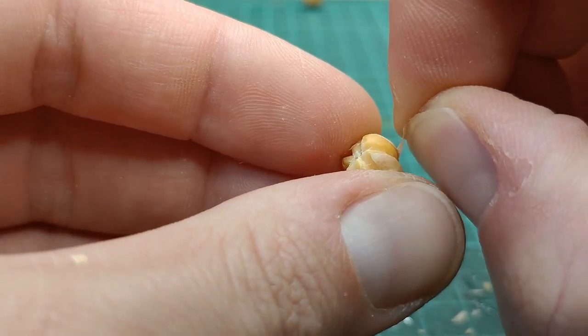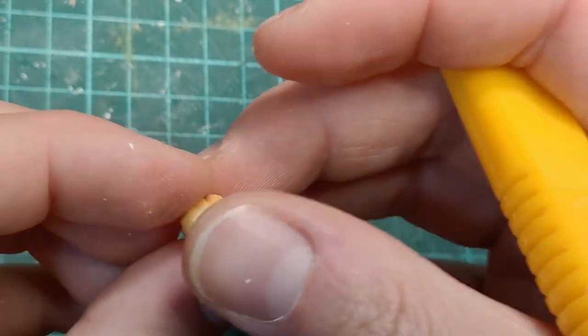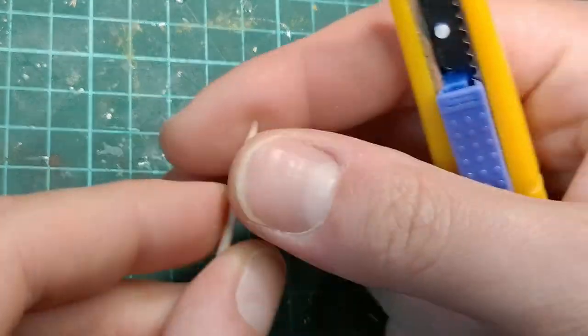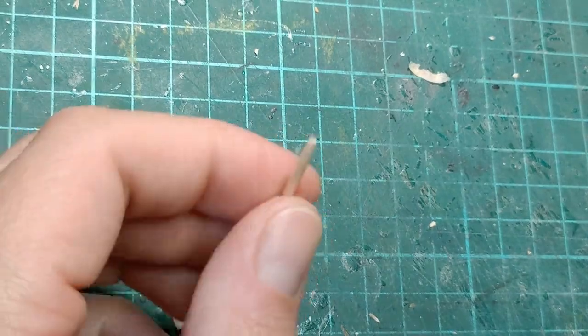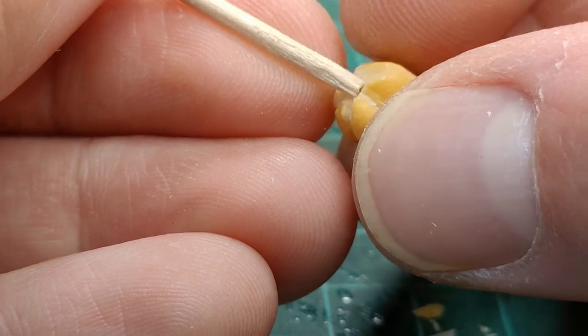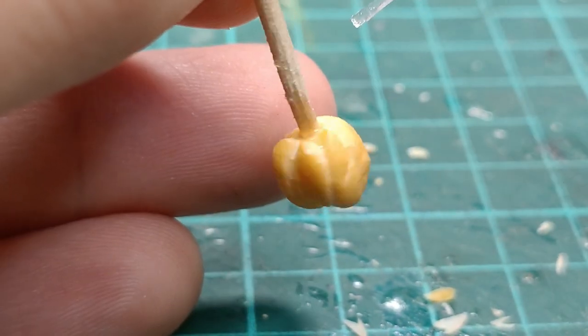This next step can be a little bit annoying, but you need to take the outer skin off of the beans. For the stem I'm going to use a toothpick.